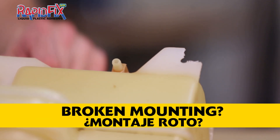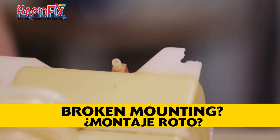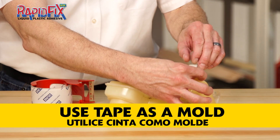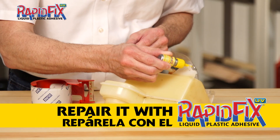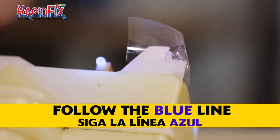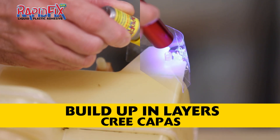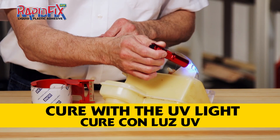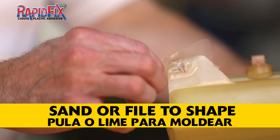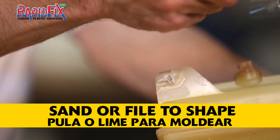Common problem: broken mounting. Here's how we fix it. We're going to use tape as a mold. We use the tip of a straw to recreate the hole. Use RapidFix UV to fill the mold and set it by using the light. Now we'll build up more layers to get it to the right size, curing the adhesive as we go. All we have to do now is sand or file to the shape we want.